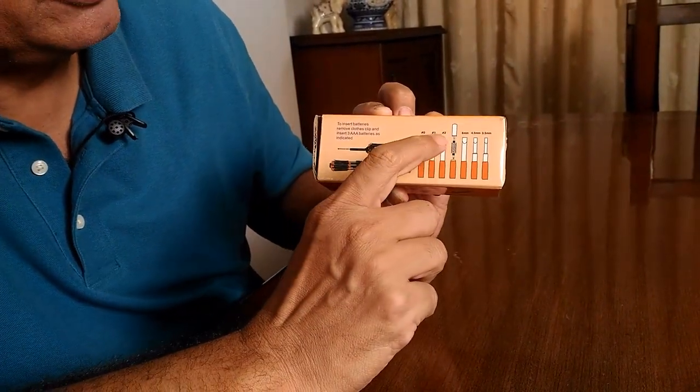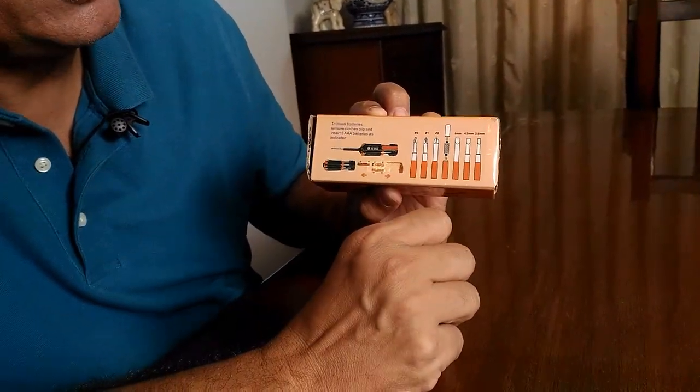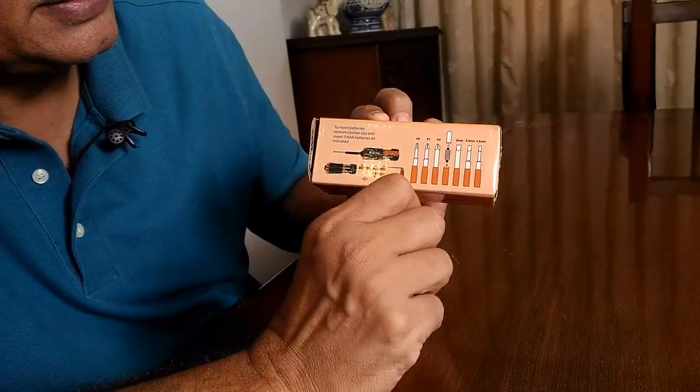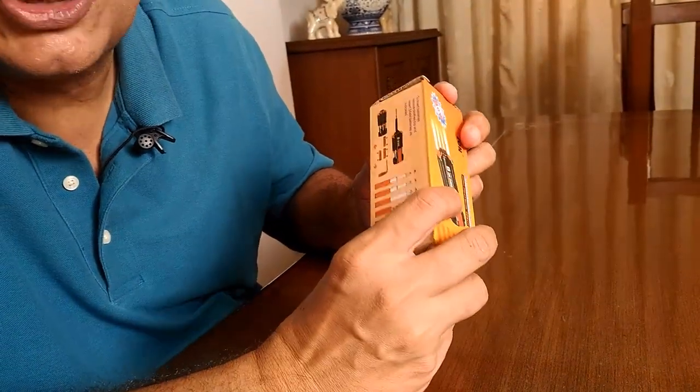As you can see, there are three Phillips star screwdrivers of different sizes and three flat screwdrivers of various sizes. Let's unbox this product and see what it actually is.